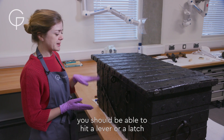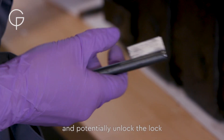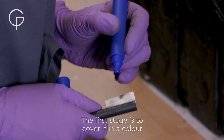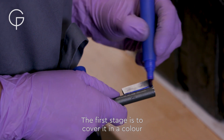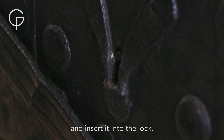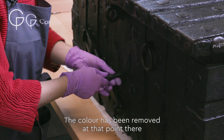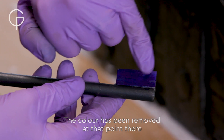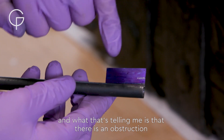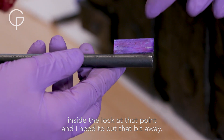Once the obstructions have been passed, you should be able to hit a lever or a latch and potentially unlock the lock. The first stage is to cover the key in a colour — I just use a marker pen — and insert it into the lock. Where the colour has been removed, that's telling me there is an obstruction inside the lock at that point, and I need to cut that bit away.